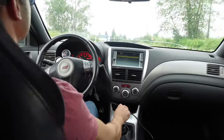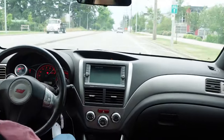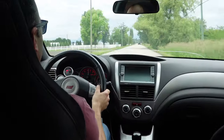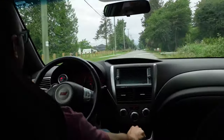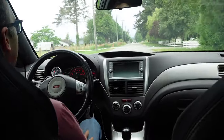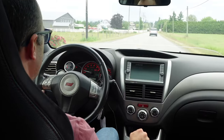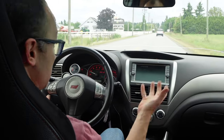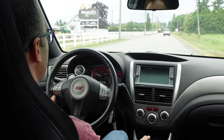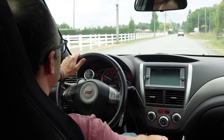Oh no — brakes, no brakes! Oh, that lit up the tires — traction control came on. Do you want a fast four-wheel-drive Subaru? This is the ticket.